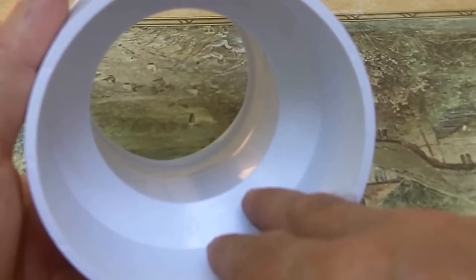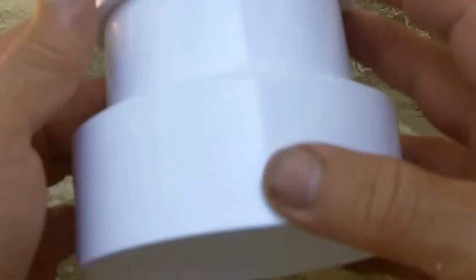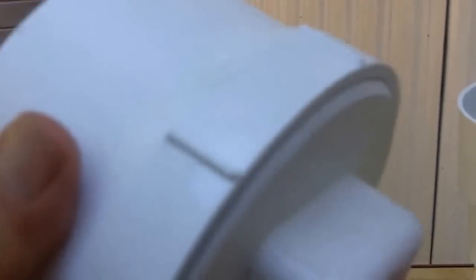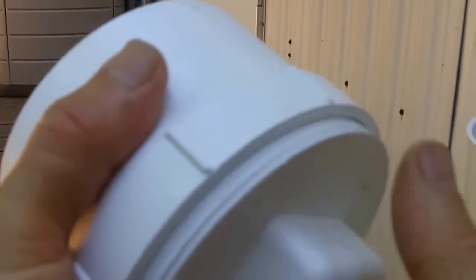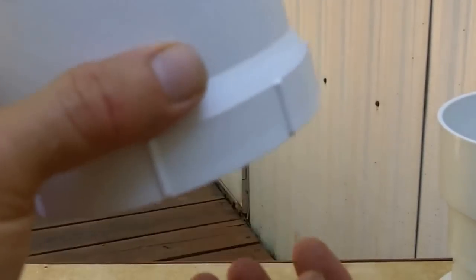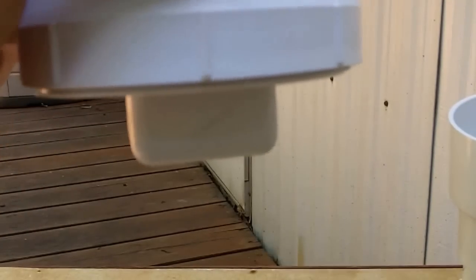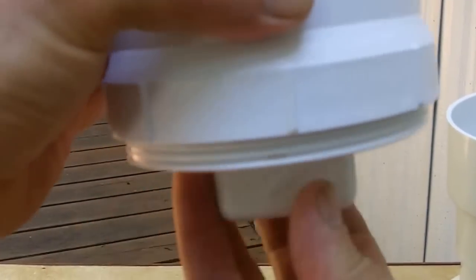The first runoff is dirty water — it cleans the dirt off of the roof before you start capturing clean water. Then on the bottom I put this cleanout valve. I'll put the ball — the three-inch floating ball — up in here. To clean the captured dirty water out, I'll just take this out, take the ball out, let the dirty water flow out, put the ball back in, put this back on, and it's ready for the next rain.